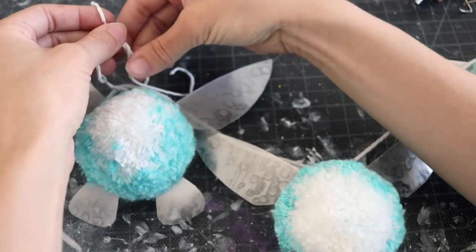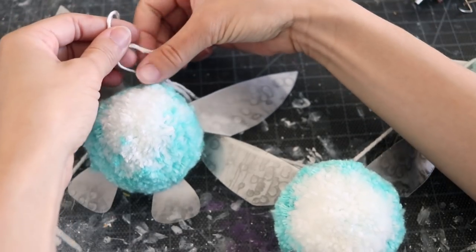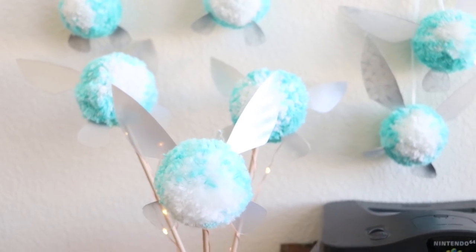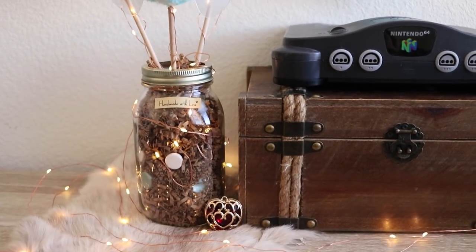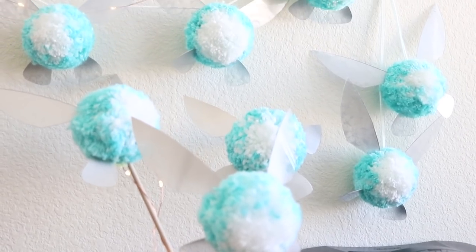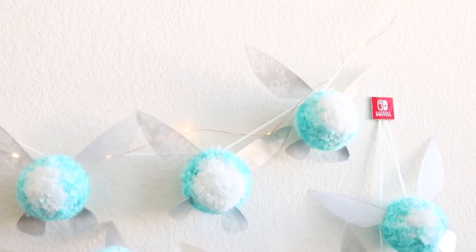Thank you so much to Pom Maker who provided the Pom Makers in this video — definitely check them out down below in the description. Thank you for taking the time to watch this DIY. If you make this DIY, send pictures on Twitter, Instagram, and Facebook. Don't forget to like and subscribe and share it with your friends, whoever loves The Legend of Zelda out there. I love and appreciate you guys — I will definitely see you next time. Thank you.